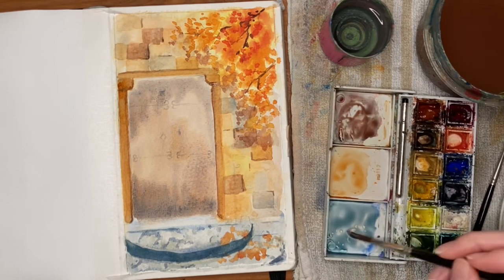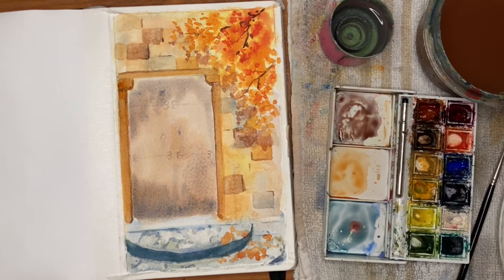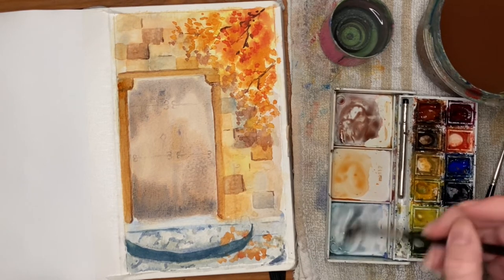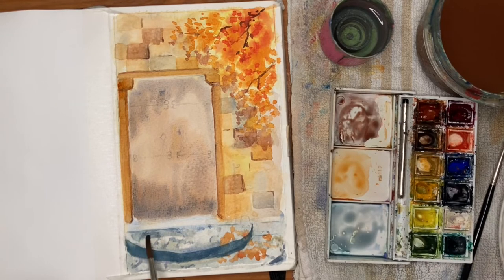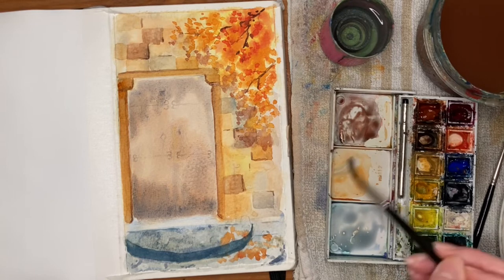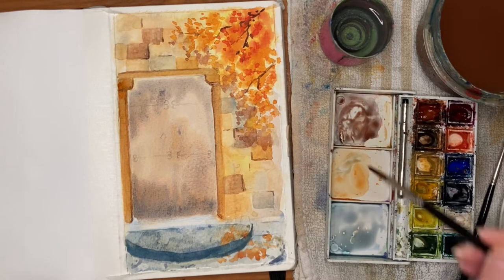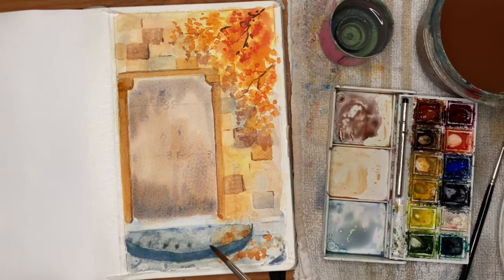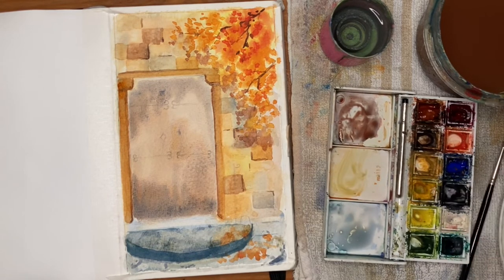Moving back to the stairs, I want to glaze over another color just to darken them up a bit. I'm starting with the blue mix we used before, which was slightly on the green side with some yellow, then adding some red to make it more purple. I'm keeping it very watered down so it's a really thin glaze over the top and doesn't cover all that detail. I'm also going to add some orange into the pile of leaves on the right-hand side so the two colors blend together nicely, and then I'm going to try to lift out some areas of stonework to preserve some highlights.